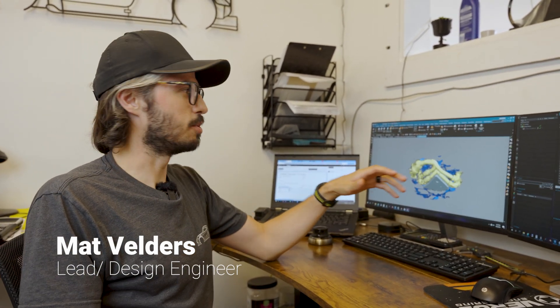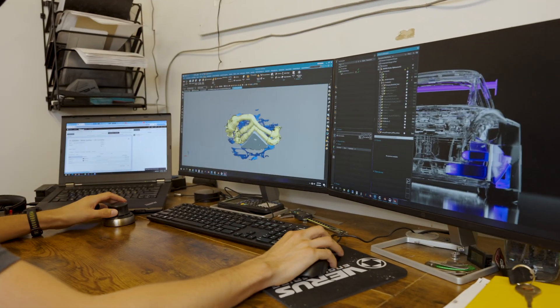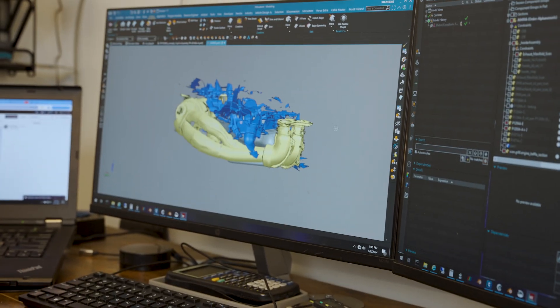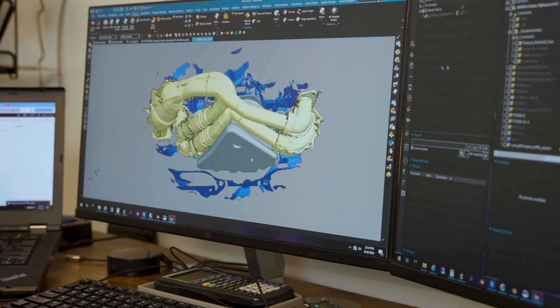Hey guys, I'm Matt. I've been doing most of the product design for the oil pan. Some of you guys have been nice enough to send in 3D scans of your aftermarket headers, and we're kind of working through importing them into the model and checking to see how well they fit. So let's take a look. This is the factory header with the heat shields removed. This one fits obviously — no surprises there.